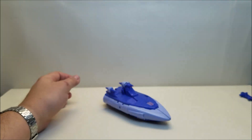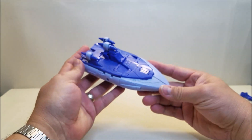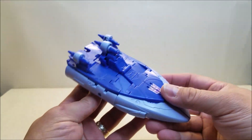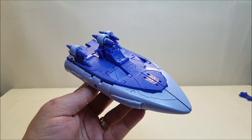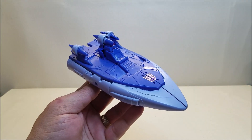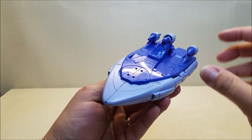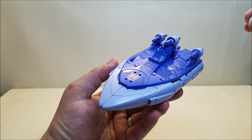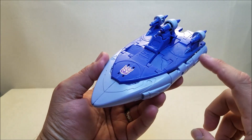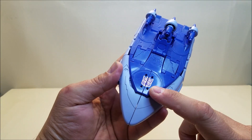We'll set that aside and take a look at Scourge in vehicle mode. In vehicle mode, Scourge is approximately 7 inches long, about 2½ inches tall at the top of the turbine. He looks absolutely fantastic — this is such a great recreation of his original G1 mode that we saw in the first movie. He's molded in a two-tone purple, kind of a purple with a lilac — a grayish, lighter purple. Really, really nice. He's got that Decepticon symbol right there in the front and a little red dot at the top.